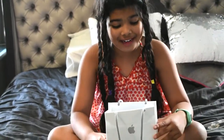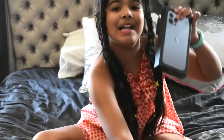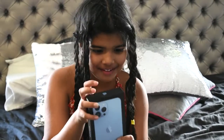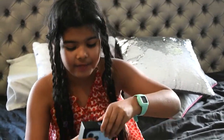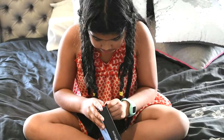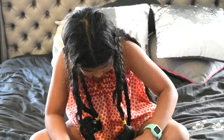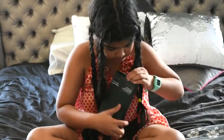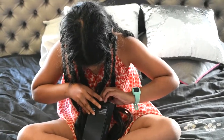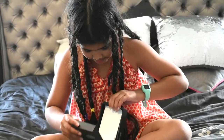Hi guys, welcome back to my channel! Today I'm going to be unboxing the new iPhone 13 Pro Max from Apple. So first we just have to peel this upwards — and we have to peel this one too. Okay, we've got the box!